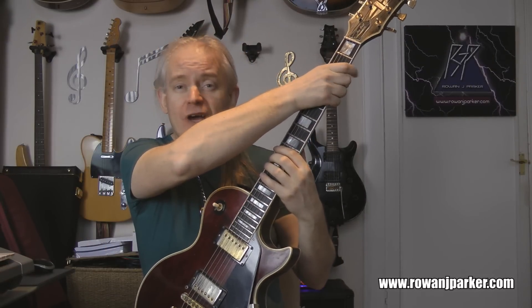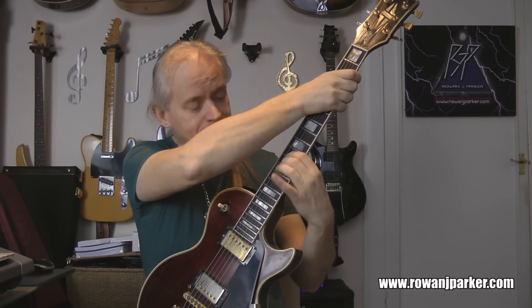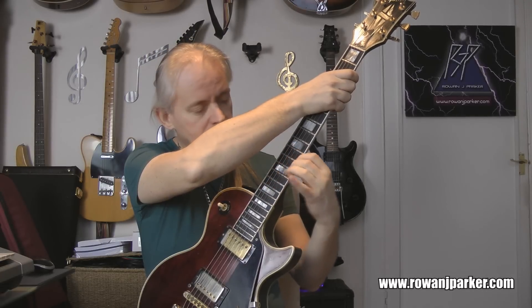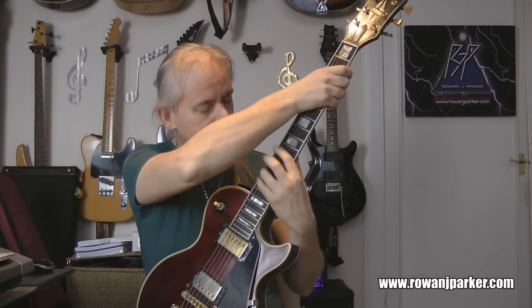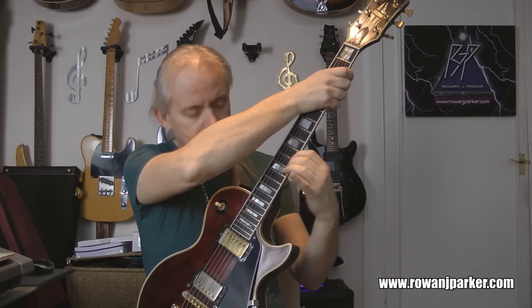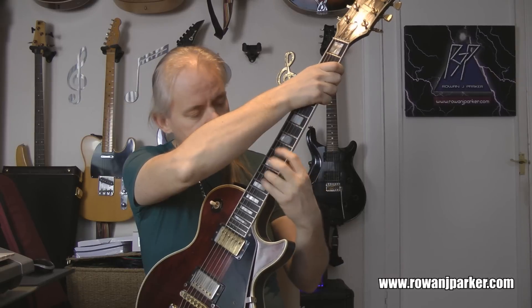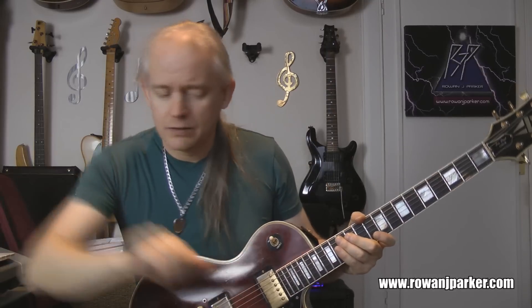Okay, let's pick it up with demi-semiquavers at 90 beats a minute. Off we go — ready, steady, play. [plays] All too easy — on to 100.